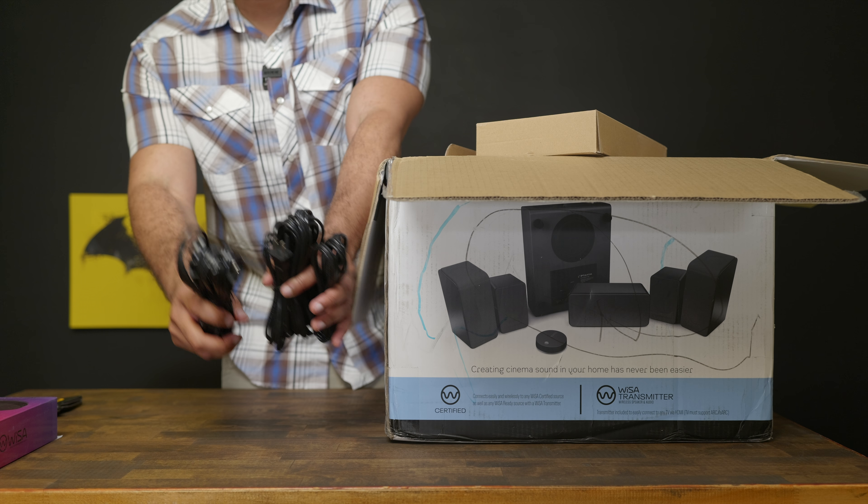Each speaker does require power since there's no speaker cable running to an amplifier to power your speaker, so you'll have six power cables that you'll need to plug into an outlet or power strip — five power cords for your five speakers and one for your powered subwoofer. That is a lot of outlets and I'm not sure that everyone has six outlets ideally placed for a true surround sound setup. If you're building a home theater from the ground up then you can plan ahead, but if your room is already finished then you might run into issues trying to find six different outlets.